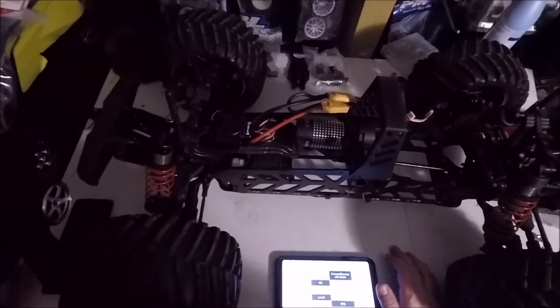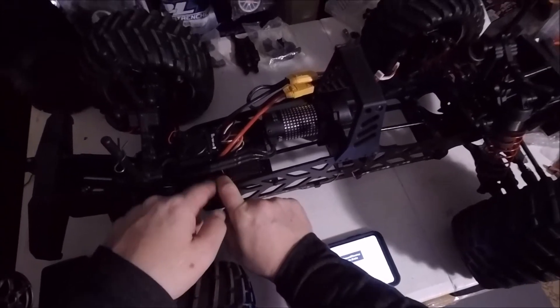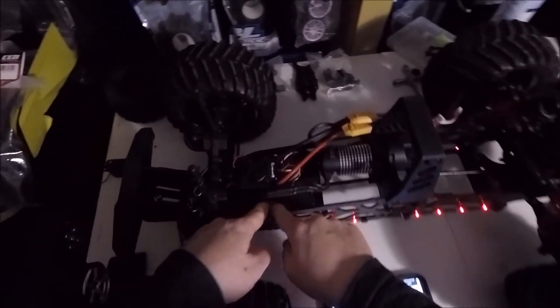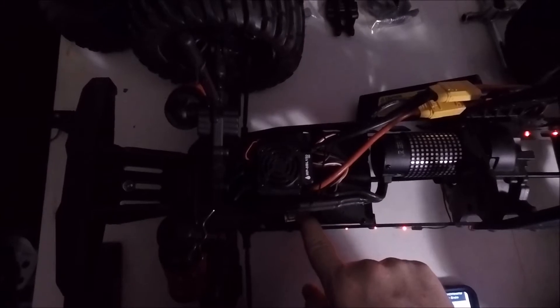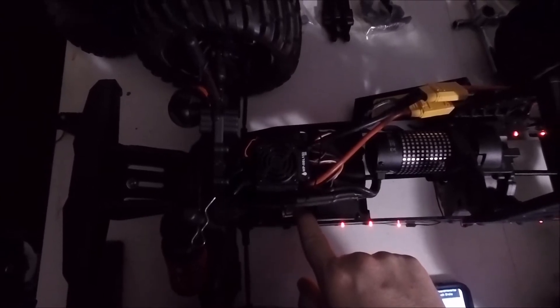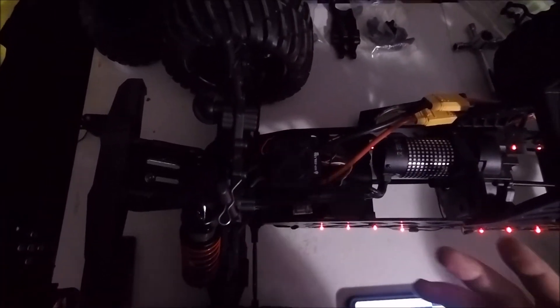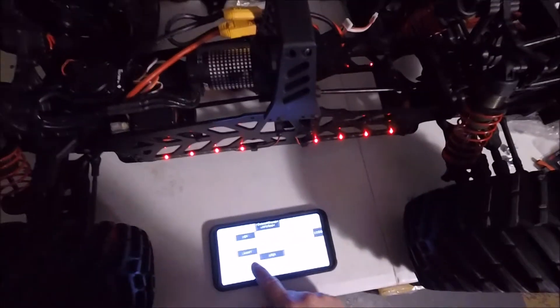First things first, always make sure your remote is on. You want to hold this program button down right here next to the truck — hold it, leave it. You're going to keep this on until you get where you want. I've already set a couple of these, so I'm going to take you into max brake force. That's the fifth option — one, two, three, four, and then a long beep. All right, now I'm in five.